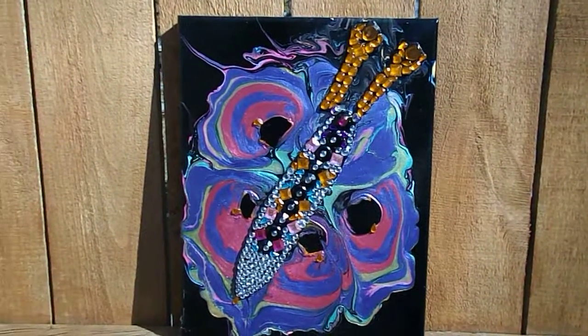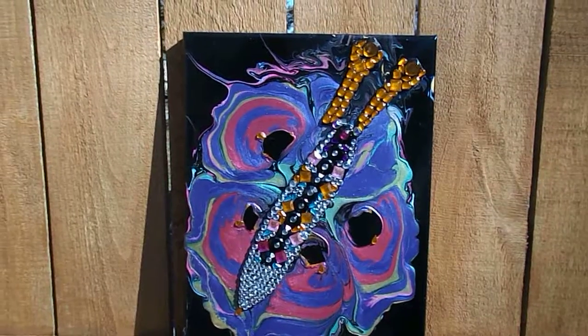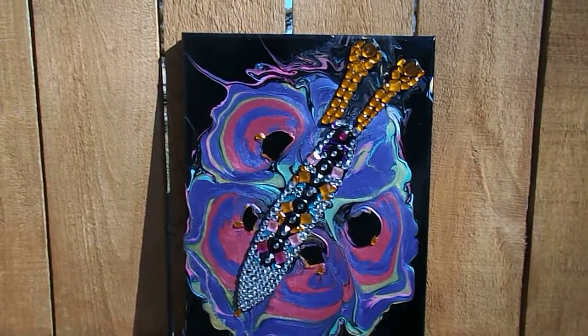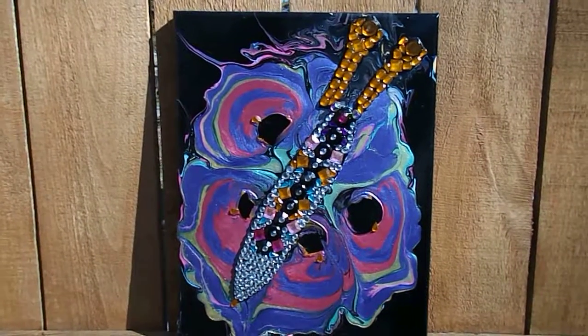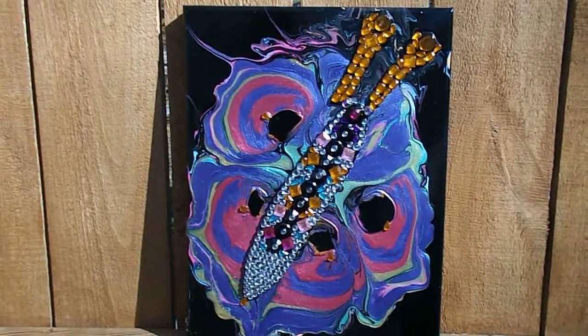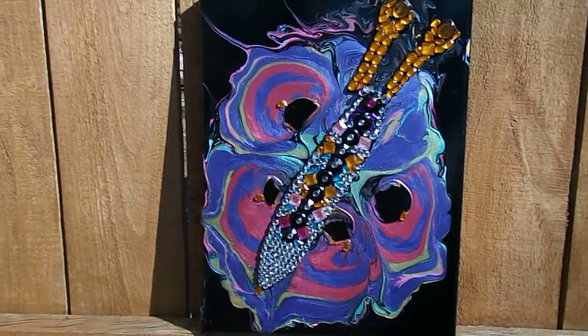Good morning, everybody. This is Miss Jones with my acrylic paint pour. It is a 3D type design. I hope you enjoy this quick video.